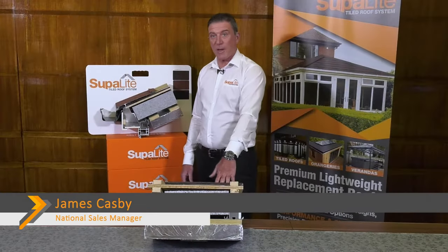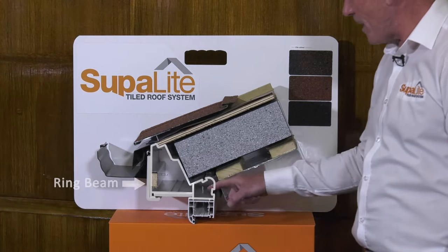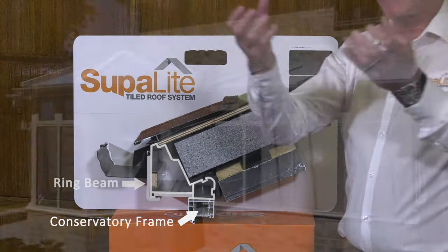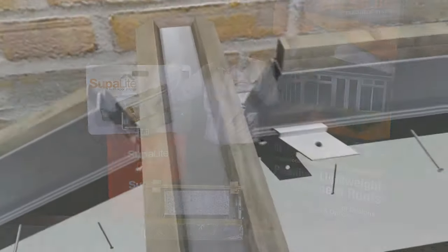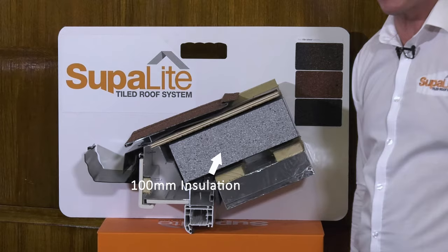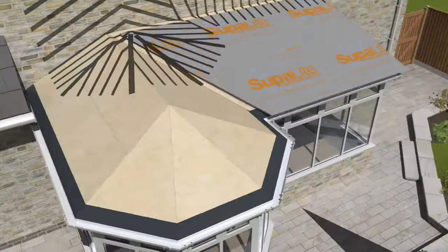What goes into a Superlite roof? The first component is the structural grade ring beam — the aluminium ring beam. That's the section that will sit on top of the existing frames once the old roof has been completely removed. From there we would have what we call the rafters and the ridge. Inside the rafters we would have 100mm of insulation, and then your board, your breathable membrane, battened out and your tiles.